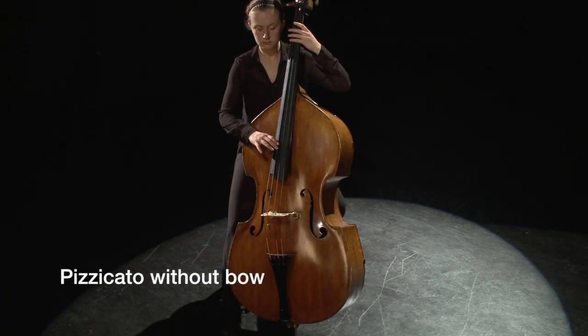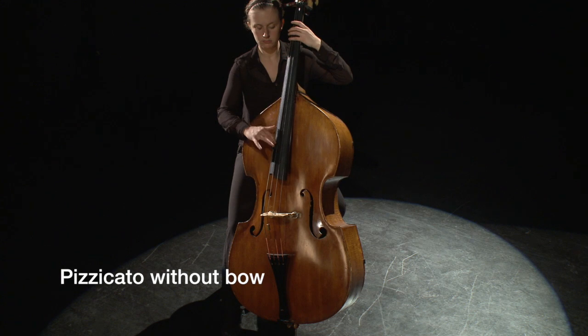String players will sometimes put their bows down when playing extended pizzicato passages that provide adequate resting time to switch back to arco. Extended pizzicato passages are particularly prevalent in double bass parts.